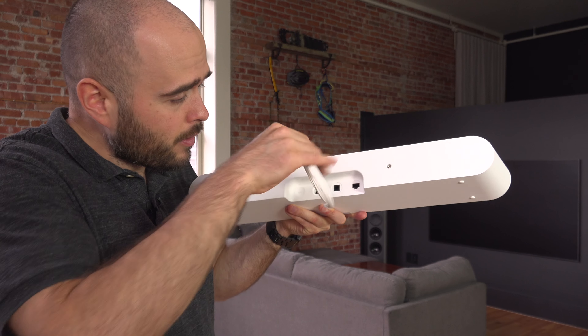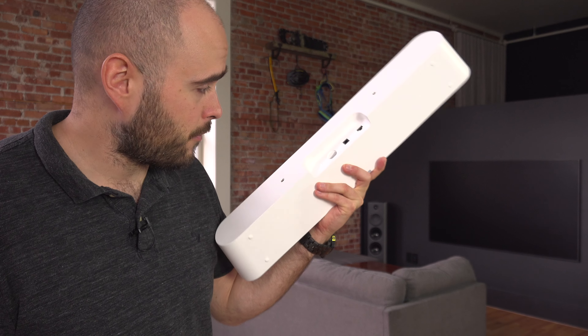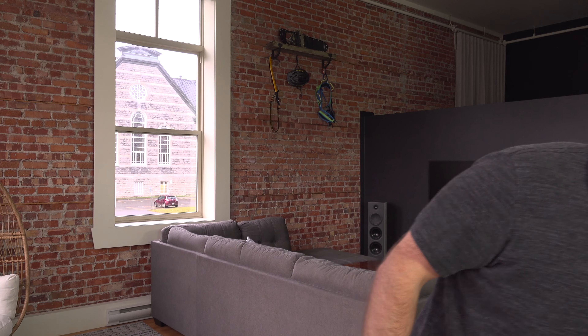Did they actually make it so you can turn it in any direction? Yes, they did. Well, that's great for the Sonos Ray, but that's the first device that I've seen that works like that.